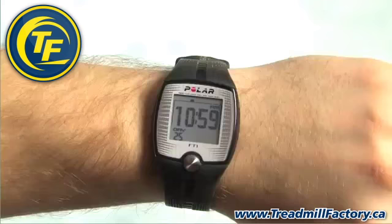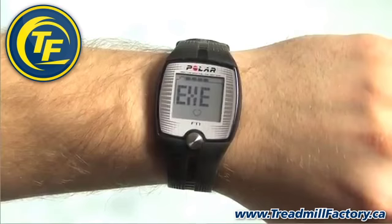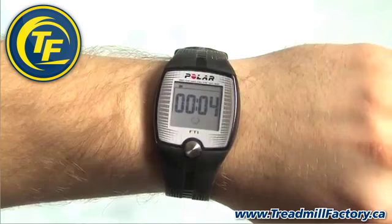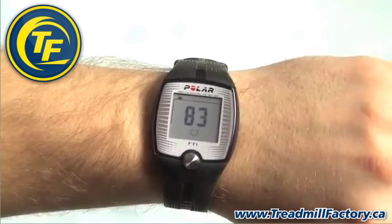Start recording your training session by pressing the button once. EXE is displayed and the stopwatch starts running in a few seconds. The outline of the heart symbol flashes until your heart rate is detected — this should not take more than 15 seconds. Your heart rate is now displayed, and a flashing heart symbol indicates an ongoing heart rate measurement.